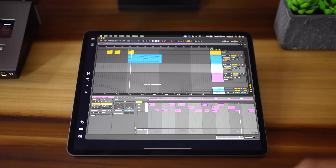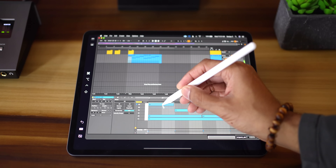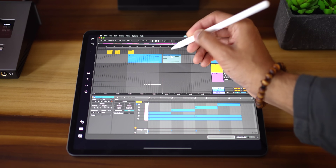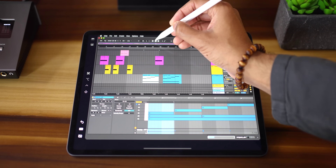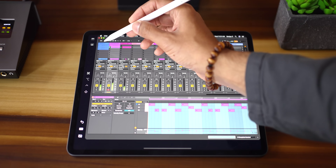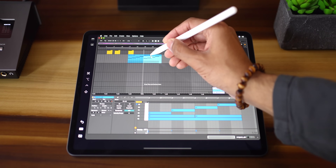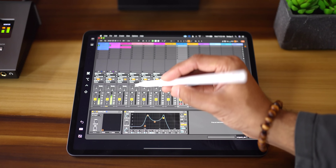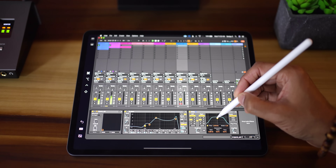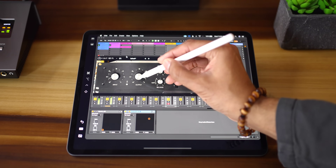You'll need an Apple Pencil to interact with Ableton on your iPad. You'll use it to select things — basically point and click — move items, play, stop, record. They all work pretty well with the touch of the pencil. In session view you can trigger clips, scenes, and move clips with no problem. In arrangement view you can move things around, and you have full control of Ableton devices as well. It's much quicker to jump to different sections of the screen than dragging your mouse. Third-party plugins work well too.